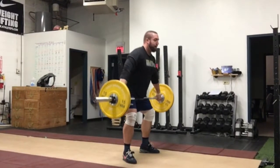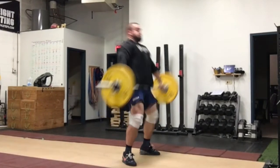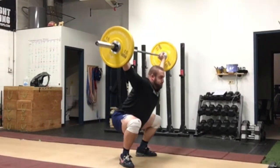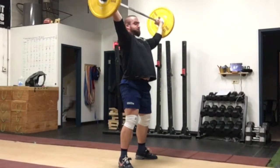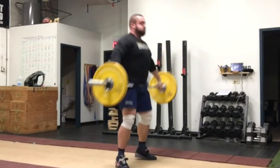A big key for this movement is to make sure that as soon as you stand up, that back is locked in — you are squeezing those shoulder blades together and keeping tension in that back all the way from the start to the finish of the movement.